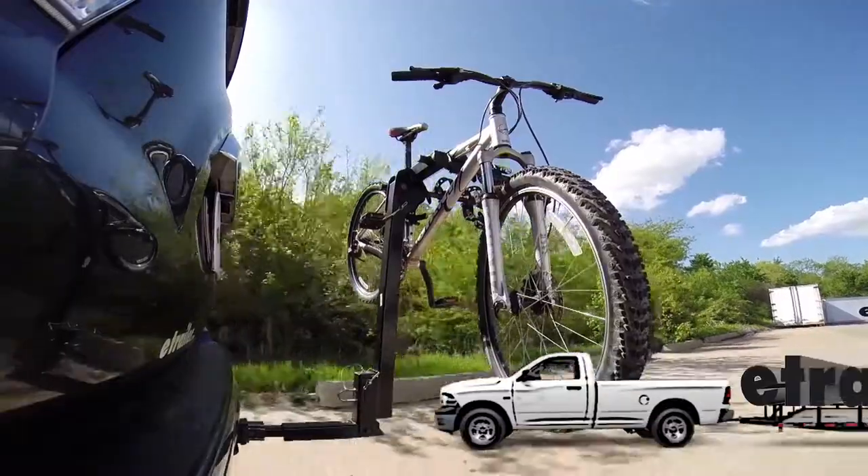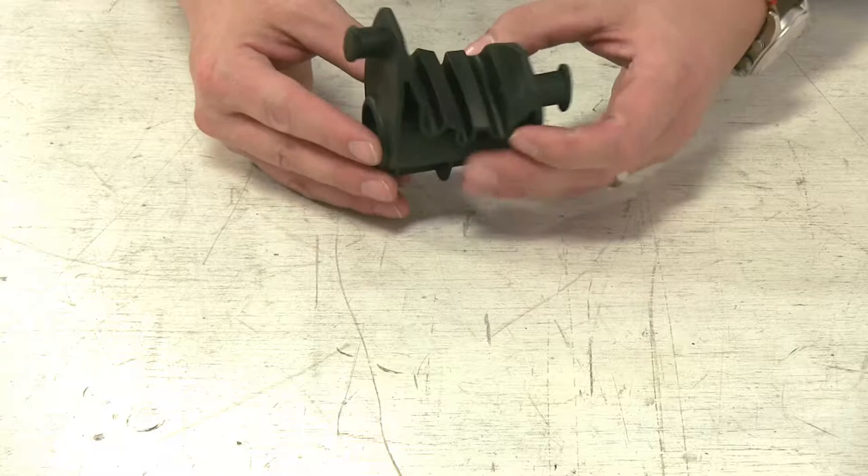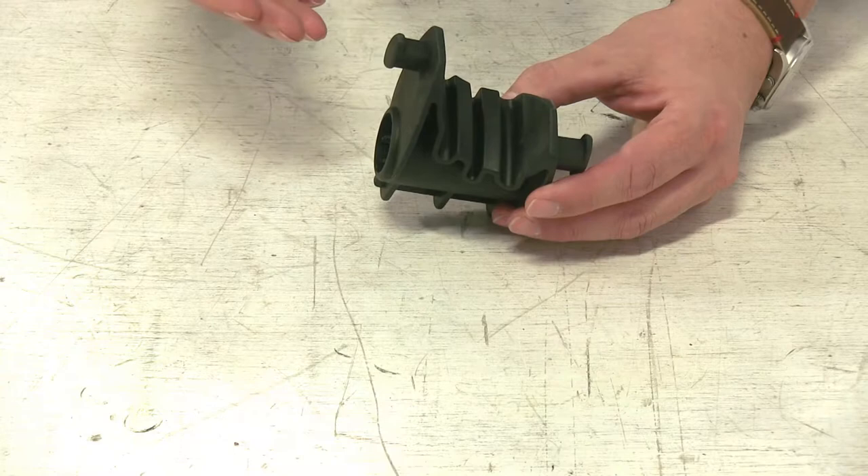Today we're going to be taking a look at the replacement stay put cradle for the Thule Parkway and Roadway bike racks, part number 853-7887. This replacement cradle can work with a wide variety of Thule bike racks ranging from the Parkway to the Roadway, to the Hitching Post Pro for your hitch bike racks, as well as the Thule Passage for your trunk or hatch mount racks.